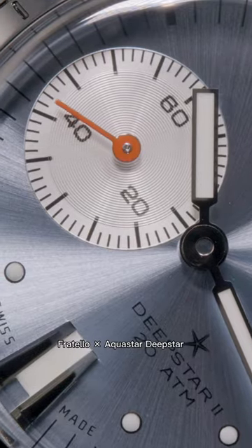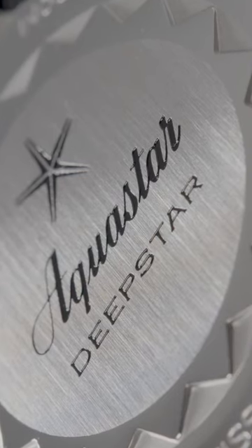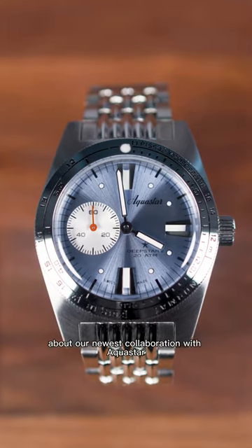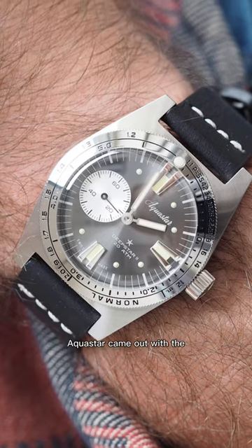Hey everyone, I'm Mike. I'm an editor here at Fratello, and today we're excited to talk to you about the Fratello for Aquastar Deep Star 2 Limited Edition. We're really excited to talk to you about our newest collaboration with Aquastar — this is the first time they've ever collaborated with anyone. In 2021, Aquastar came out with the Deep Star 2.